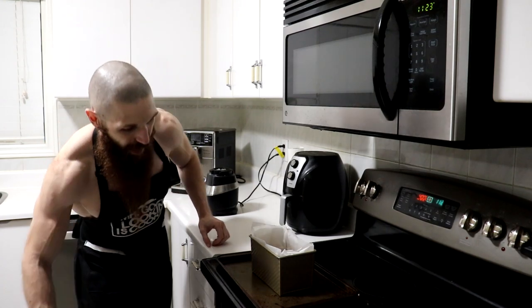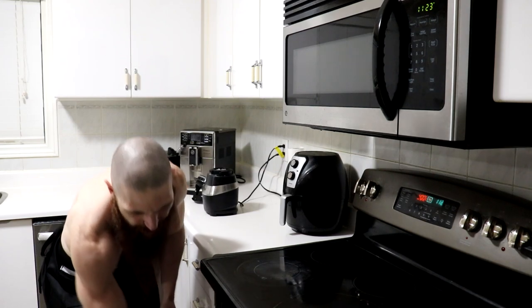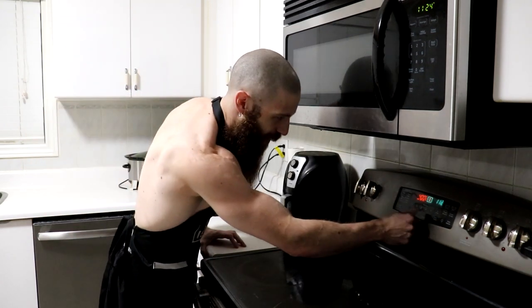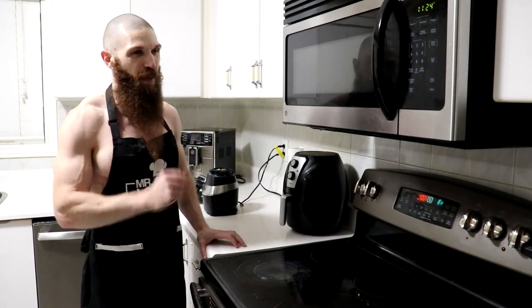And now the last step, we're going to go ahead and place our loaf pan in the oven, and we are going to bake it for 60 minutes. The reason that this one is 60 minutes is because I've made this one before, and for some reason this one just takes a little bit longer. We're going to go ahead, set our timer for 60 minutes, and once it's done, we're going to go ahead and let it cool off, slice it up, and give it a little bit of a taste test.